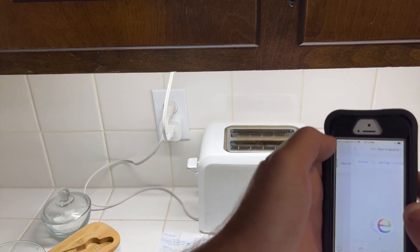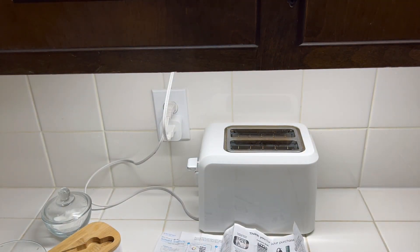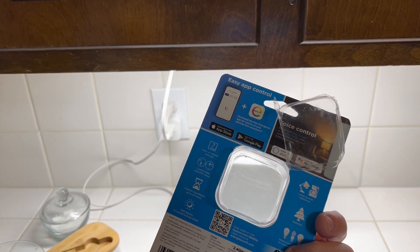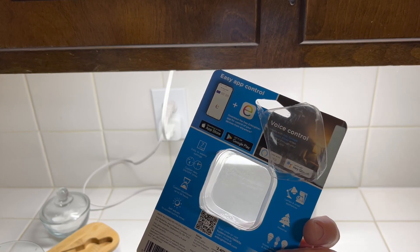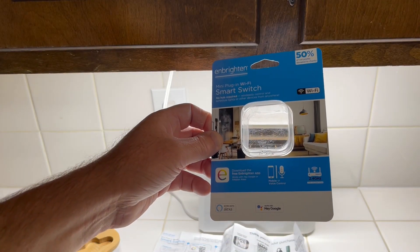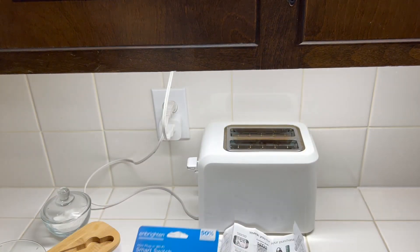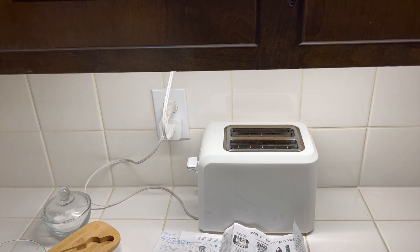It works good on the app too. It's made by Enbrighten — I think it was about ten dollars. You can do timer settings using the app and whatnot. It looks like it works on the 2.4 GHz band on my Wi-Fi. It's just a switch — you can put anything you want to control into it, any kind of AC-powered device. Pretty neat.